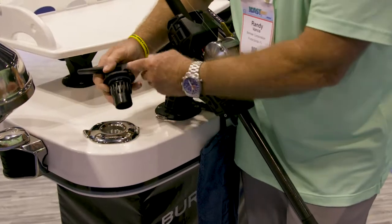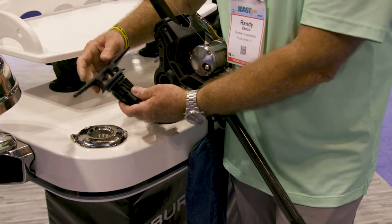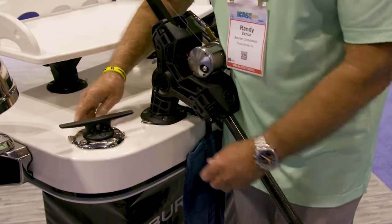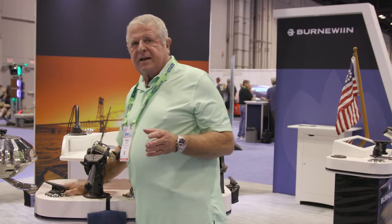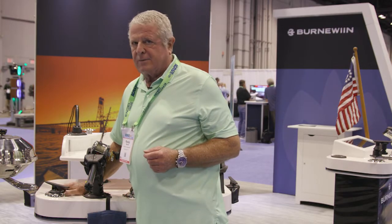They also make cool accessories like this fender holder. Take your fender lines off your mooring cleats, put them on here, leave them attached to your fender, plug it in, and your boat is safe from chafe.